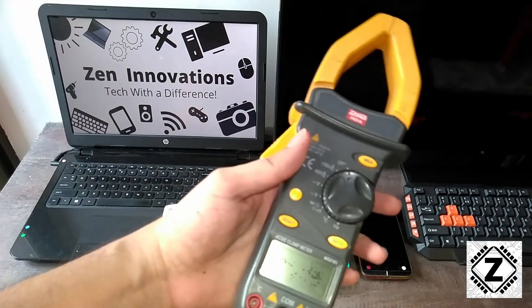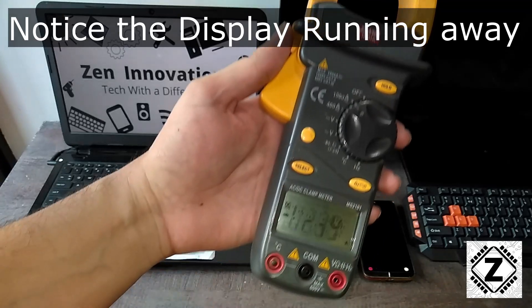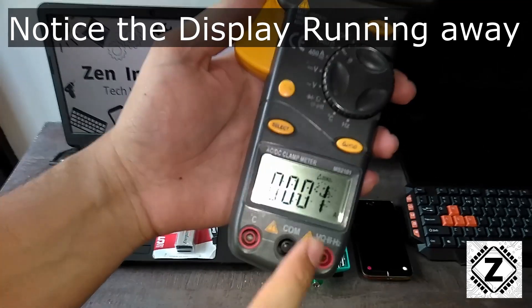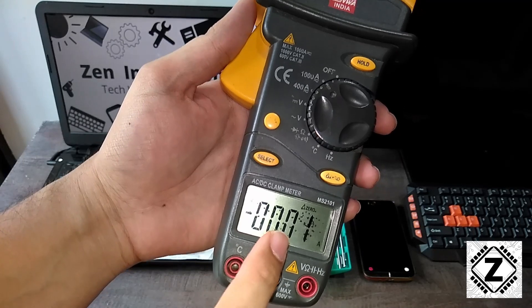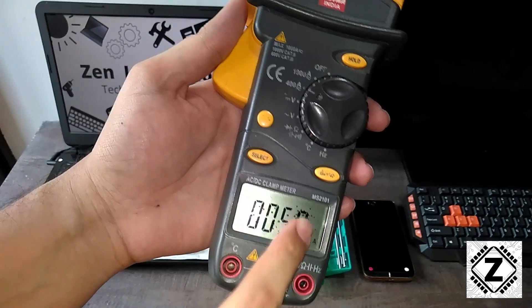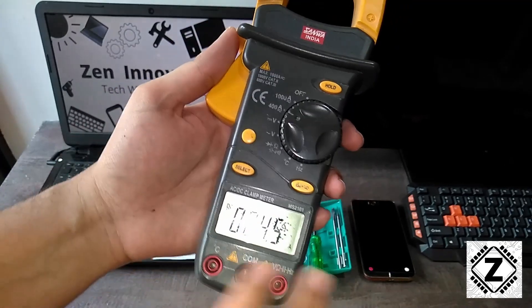Welcome to Zen Innovations. Here is my multimeter — as you can see, when we turn it on it starts showing some kind of random garbage value. I can hit zero but the display keeps changing and accelerating on its own, so basically this display has got a mind of its own. Let me change the modes and show you — as you can see it is already picking up some kind of garbage value.